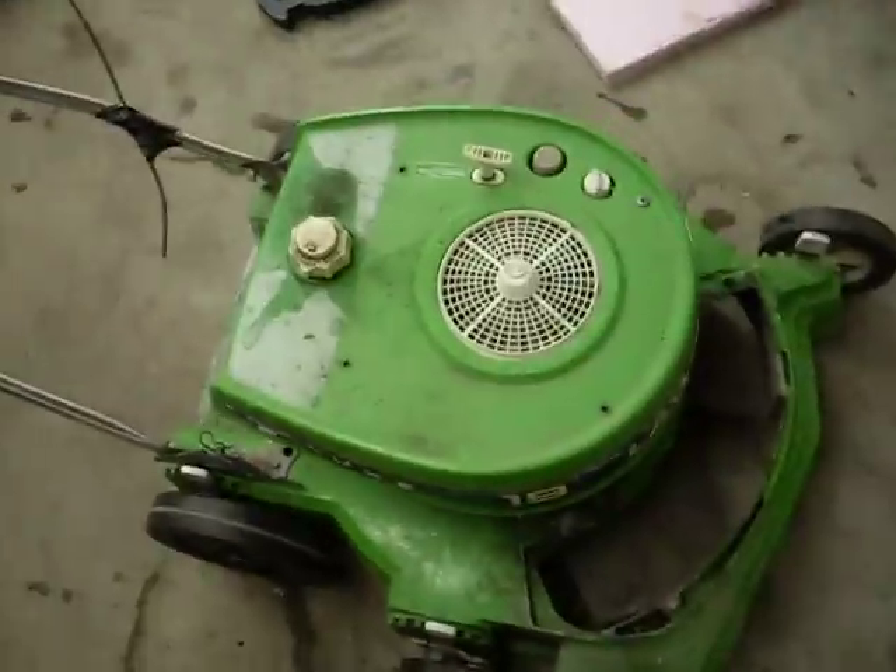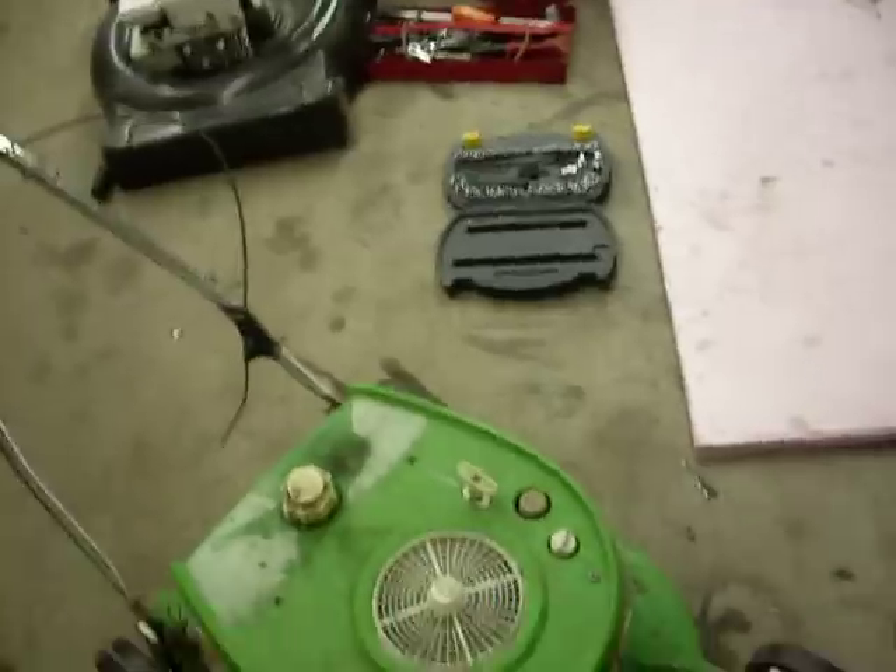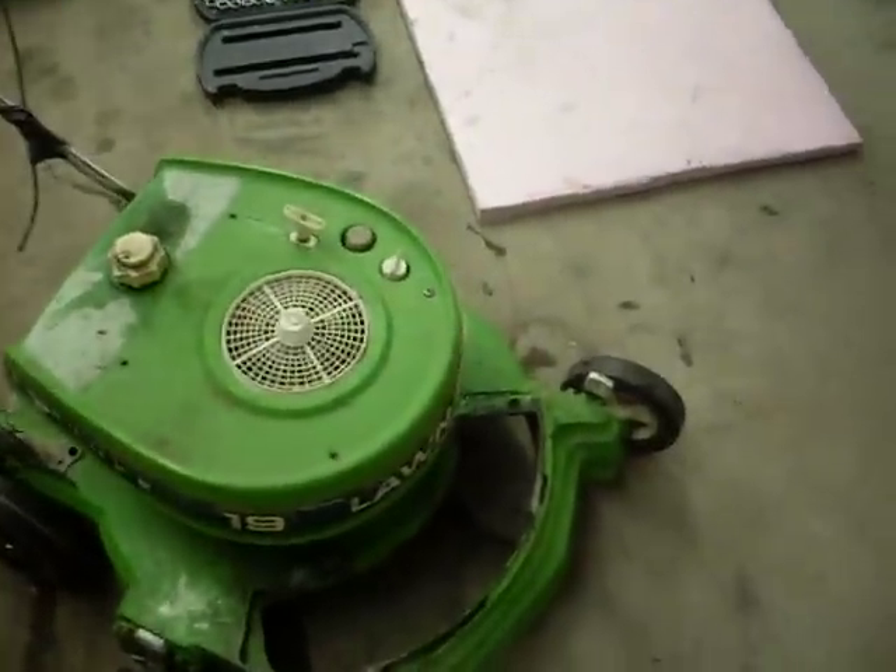Cleaned the carb, had to clean the points, got spark now, and removed the old gas that was in here. Let me go get some and I'll show you guys it.